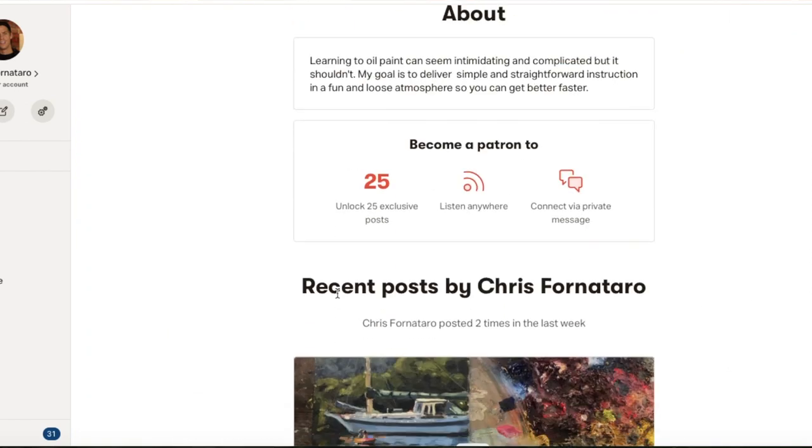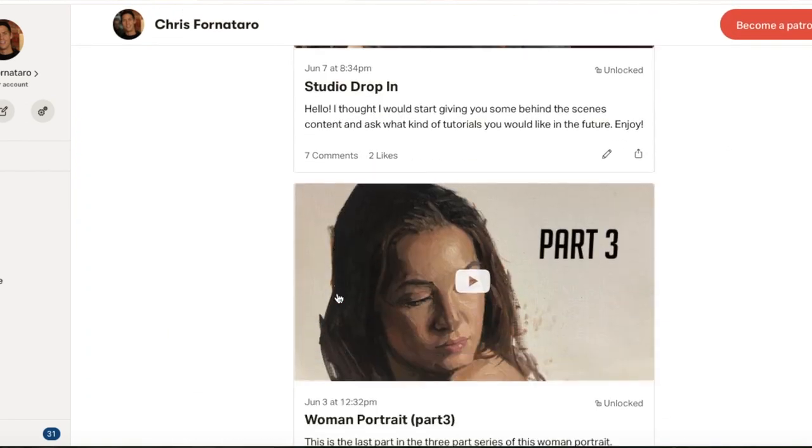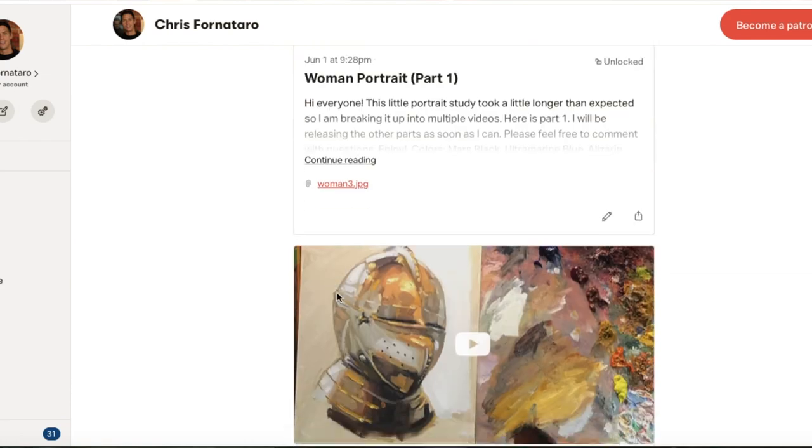If you are looking for full real-time painting video tutorials, I do offer those, but they are on my Patreon page, which you can find a link to in the description below.